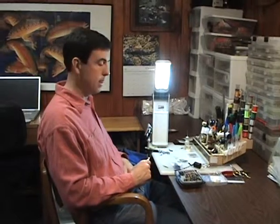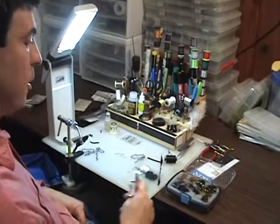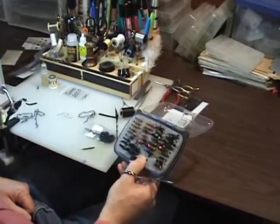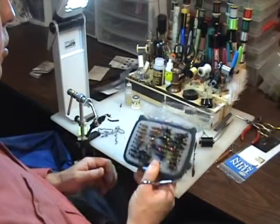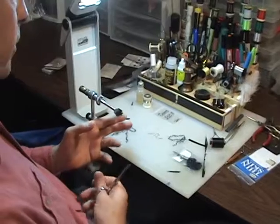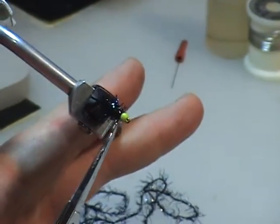Hi there, I'm Craig Dennison with Fly Fishing Chronicles and today we're going to share a super tributary pattern, an Estaz Stone. I'm going to let the camera get a little bit closer and we'll talk about what we're tying today. All tributary fish feed on stoneflies — you can never have enough stonefly patterns in your arsenal or fly box. We're going to tie a really quick and very effective stonefly called the Estaz Stone that's got a hot bead on it. That's the copy of the finished fly.